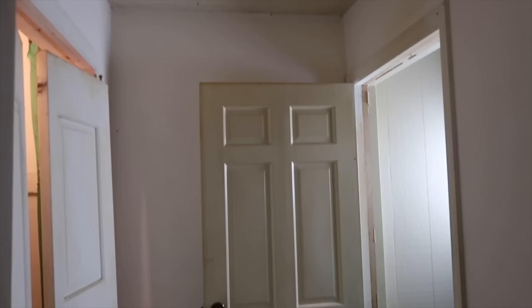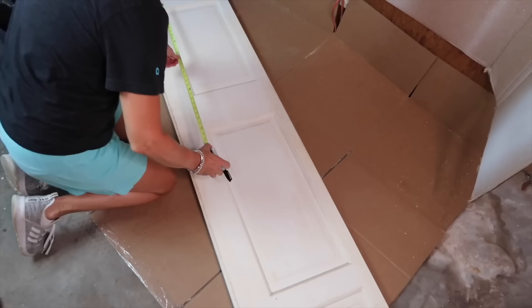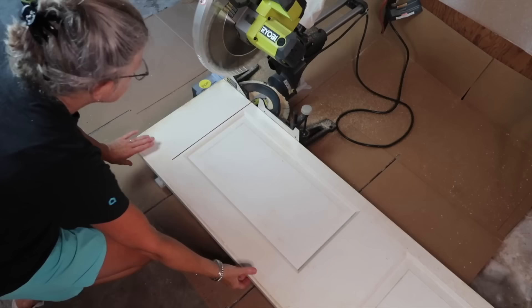We just bought a house that needed a lot of work. There was this weird room leading from the garage into the house — it had a closet that I knew we wouldn't use, so I decided to make it into a usable space. I removed the bifold doors and all the hardware. After measuring the length and width of the closet I transferred those measurements onto the doors and cut them to size.